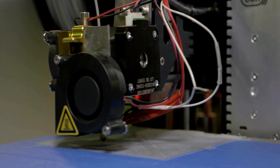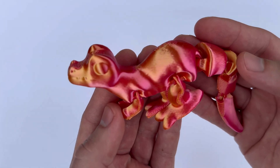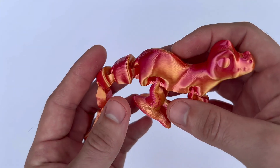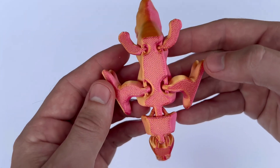What really sets Anycubic PLA apart, in my opinion, is its versatility. It handles a range of print settings well, making it easy to tweak parameters and get good results. I've experimented with different temperatures and speeds, and the filament has remained consistent in performance, giving me the flexibility to try out various print profiles.